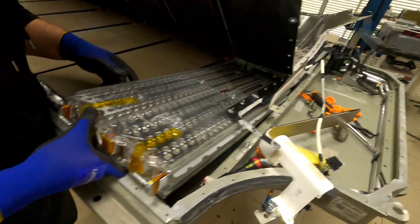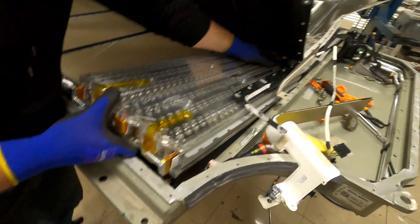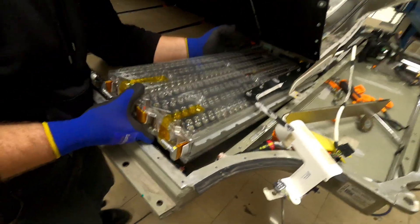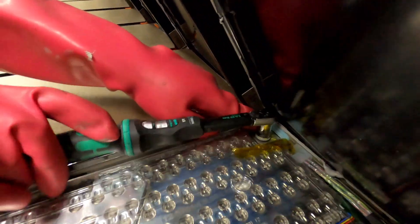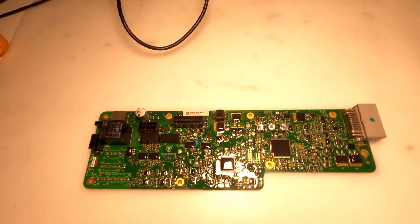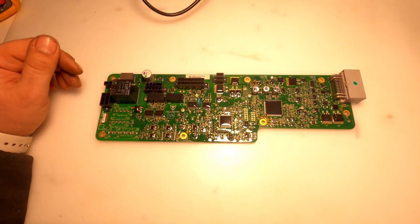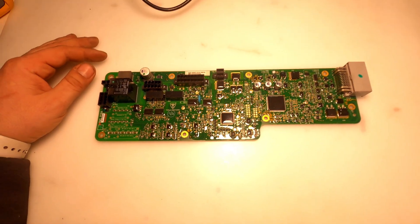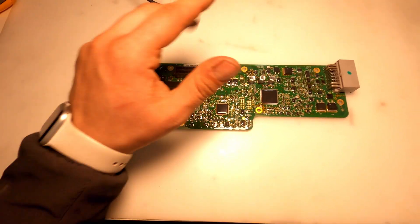Step two: assembling everything back — putting back the battery blocks. This is the S85 master BMS. We have almost finished step two, assembling the battery pack.